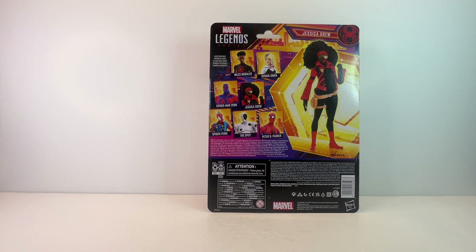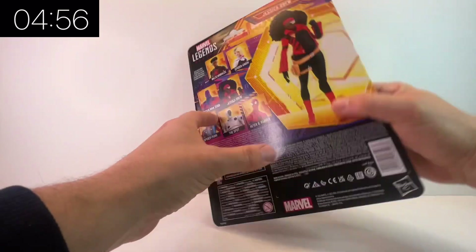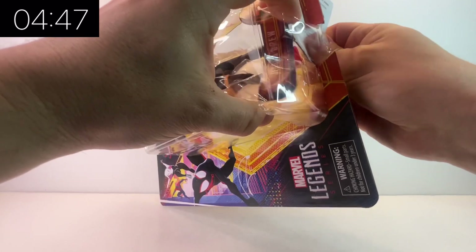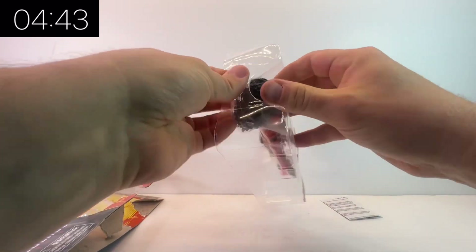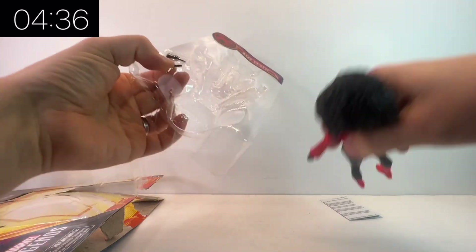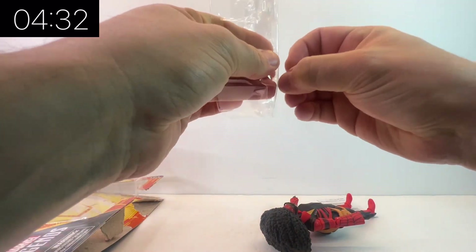Now Jessica Drew is no new character to the Spider-Man comic books. She is a character that's played Spider-Woman, and this is the Across the Spider-Verse version of that character. It's a very interesting choice in design — very different to what we've seen before. Not only the costume, but also the fact that she's pregnant. That's quite an interesting take, and we have our first pregnant Marvel Legends figure.